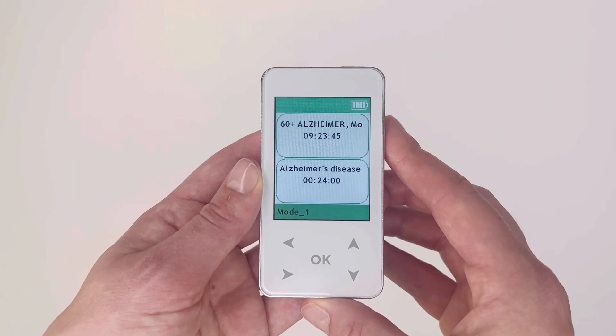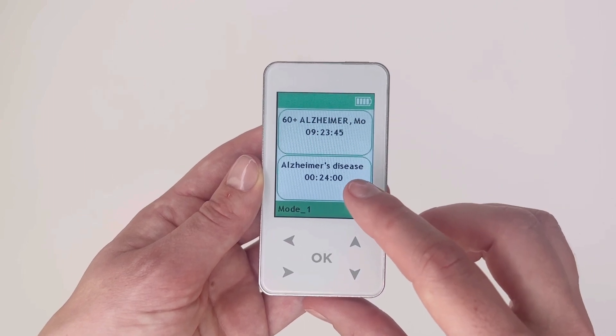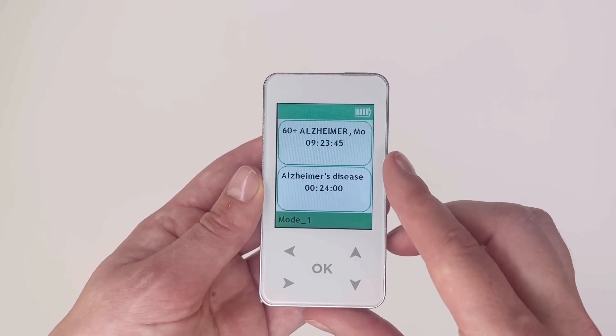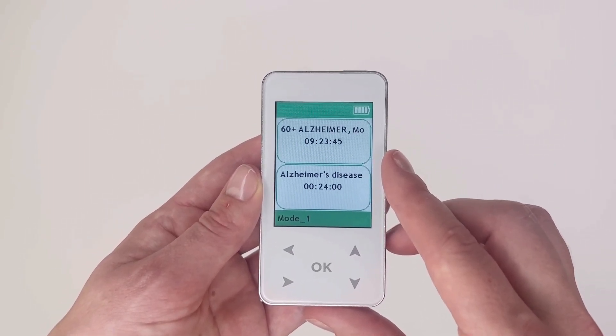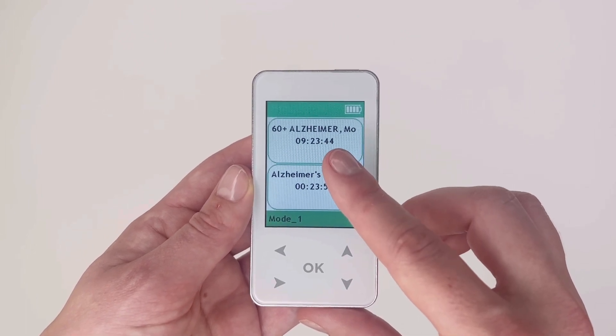For this example, we will use complex 160 Plus Alzheimer's. At the top of the screen you will see the complex name and total time. At the bottom of the screen you will see the current program within that complex and its duration.